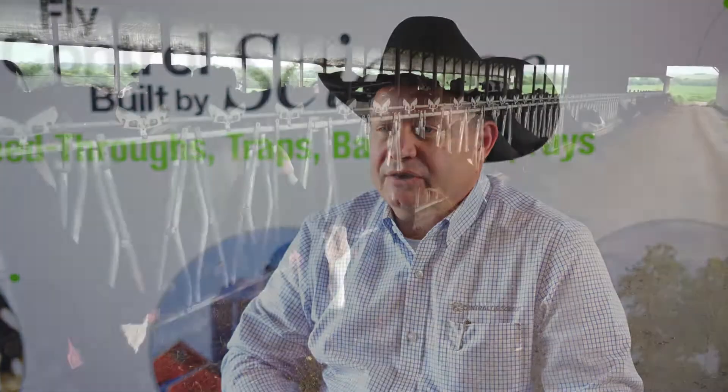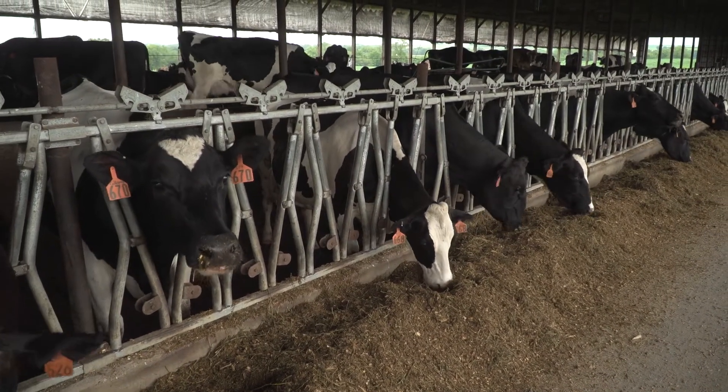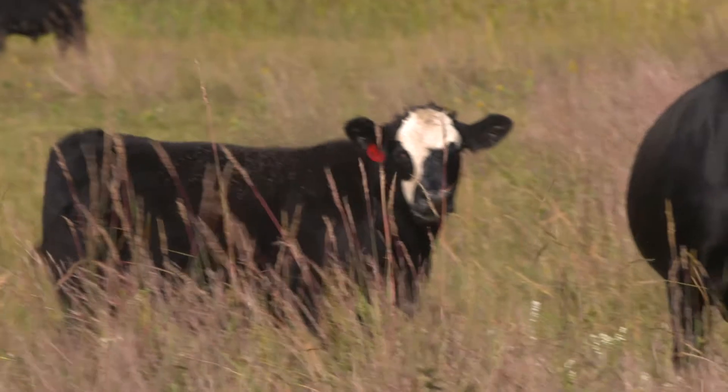Out to Sit is specifically for horn fly control in pasture cattle, while the ClariFly Small Pack actually controls for flies in confinement situations. So ClariFly is more for those animals in confinement, whereas Out to Sit is perfect for pasture situations where you're primarily just dealing with horn flies.